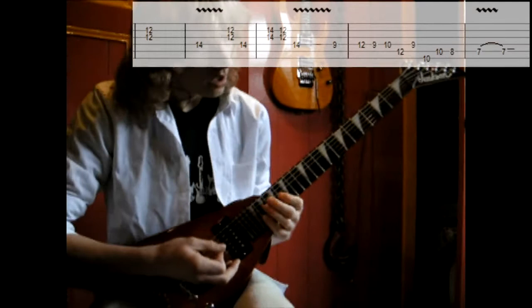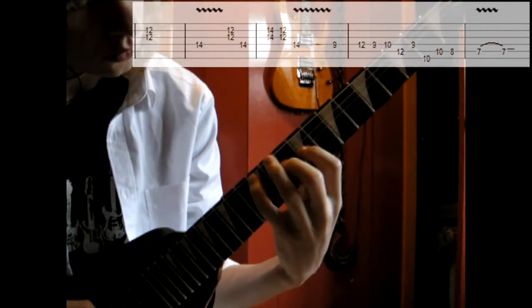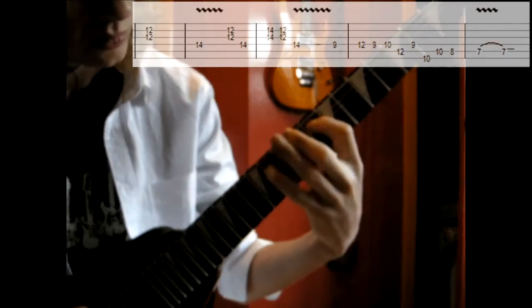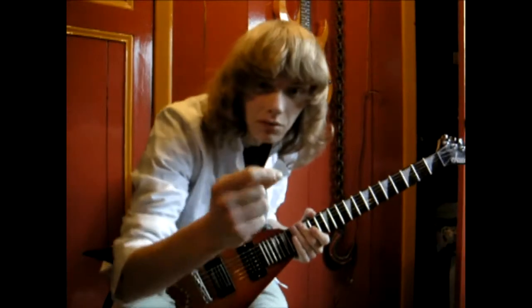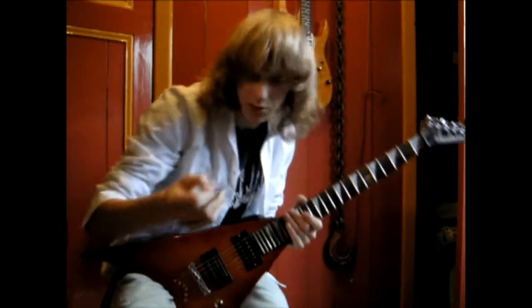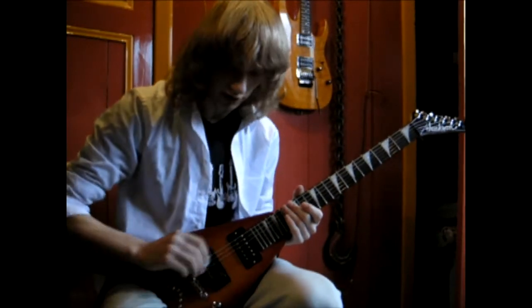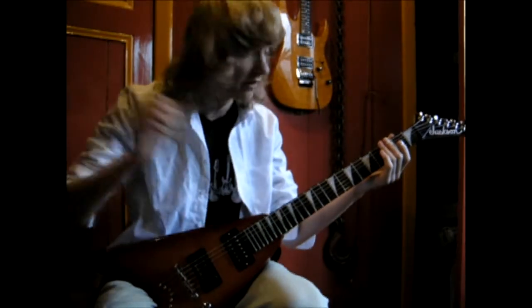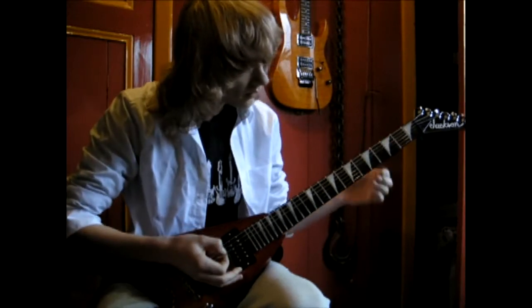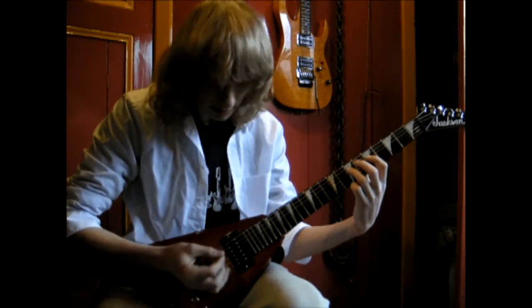Also very difficult. Then the fun part. Take your plectrum — pick I suppose — and then you place it on the E, the A and the D string and just go like this. Not very difficult. But then you have to end hitting the D string.